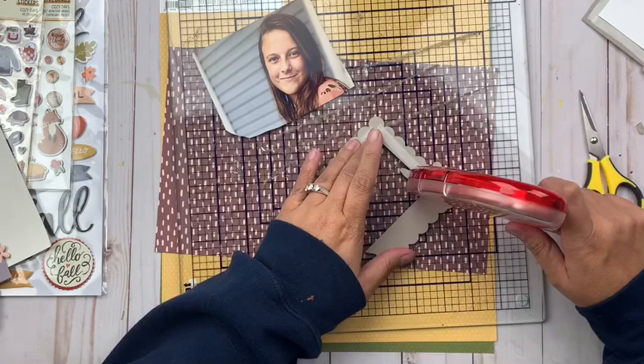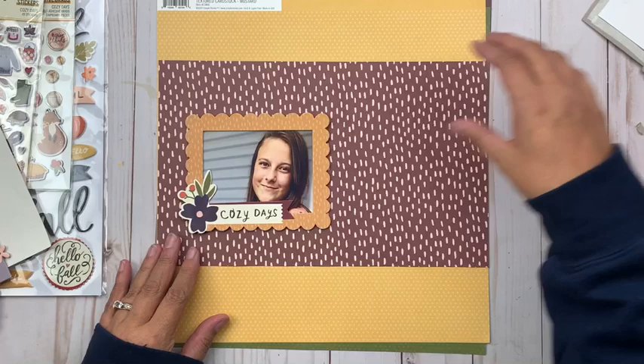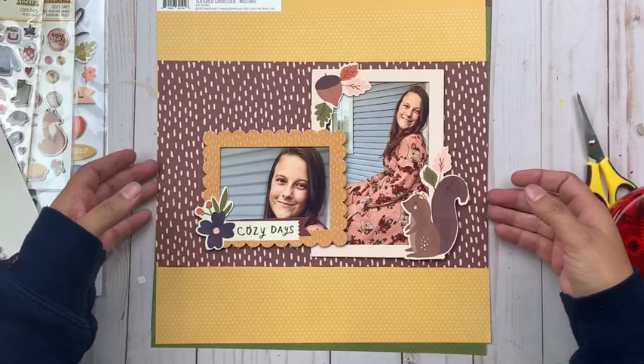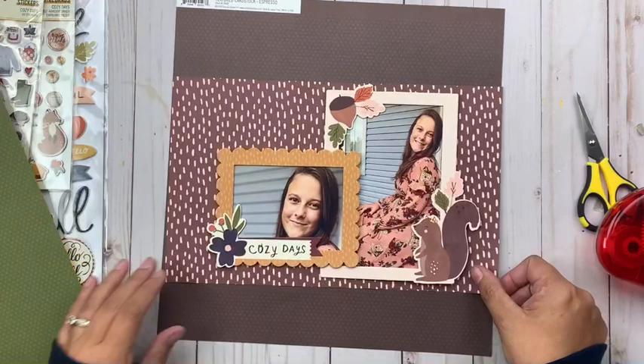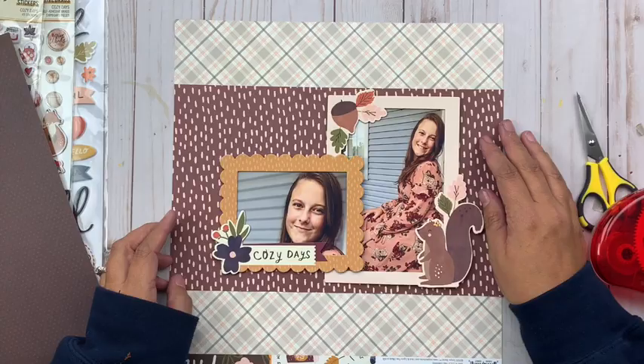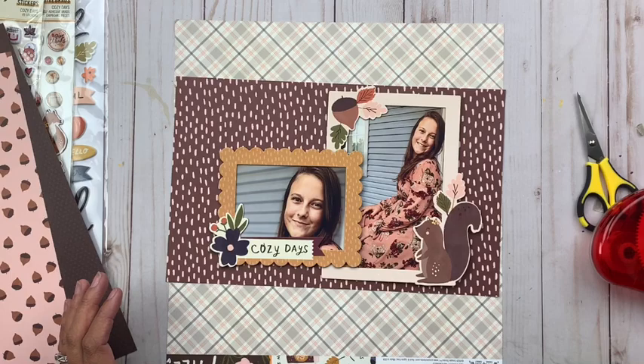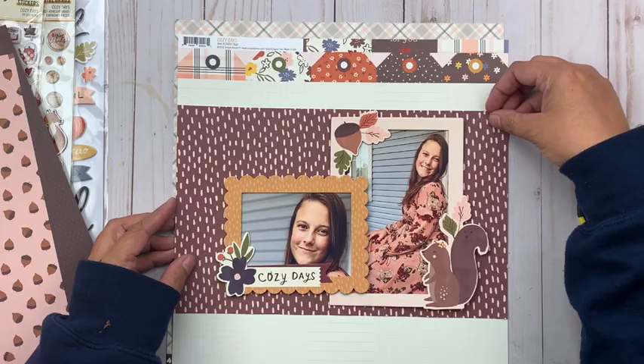I have a general idea of where I'm going with the patterned papers but not an exact idea. I really love how my pictures look against this maroon patterned paper, but it's super busy so I'm going to have to do something to calm that down. The sketch calls for a horizontal strip across the middle of the layout where your pictures and journaling land, and this maroon paper is perfect for it — I'm just playing with what will look best against it without being totally overwhelming.